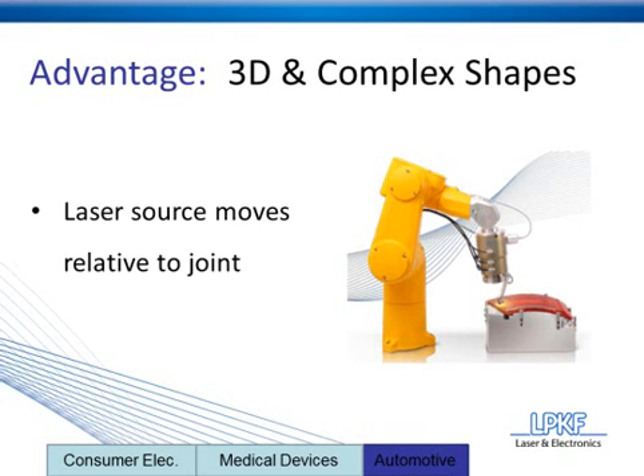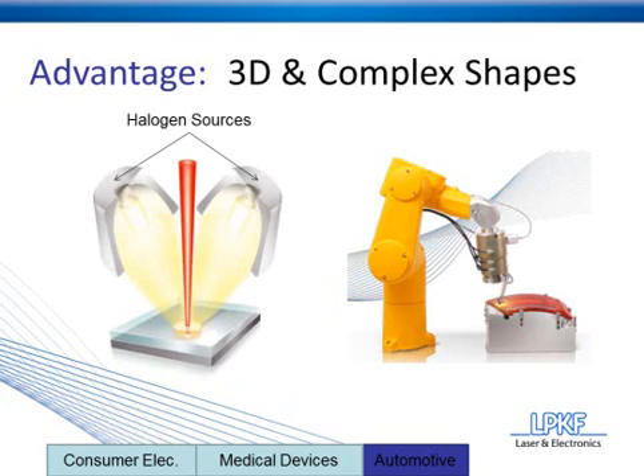There's also one more thing to mention about the TwinWeld 3D system, and this fits quite well with 3D and complex shapes: it's a proprietary technology that uses halogen heat radiation in addition to the laser radiation. There are really two clear advantages to this. The first is that the halogen heat sources will soften and anneal the plastic.